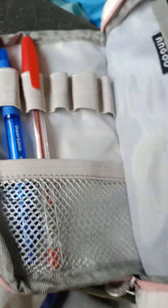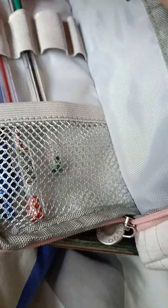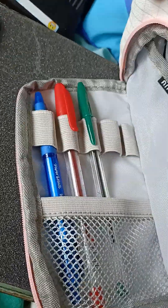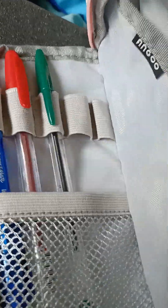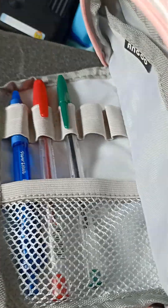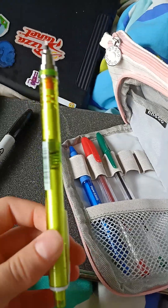Then a green pen, because we never have any green pens at school. Sorry about the quality of this video. Mechanical pencil — my other one got stolen actually.